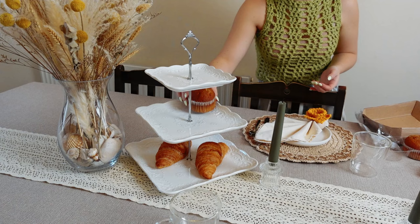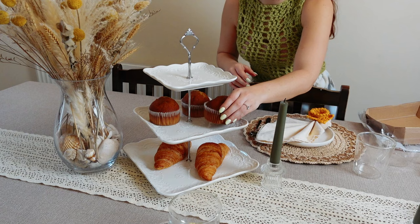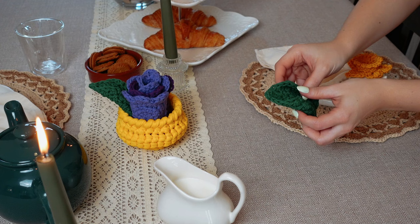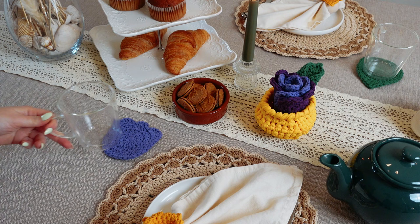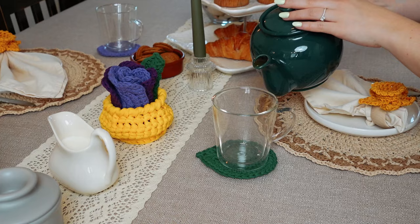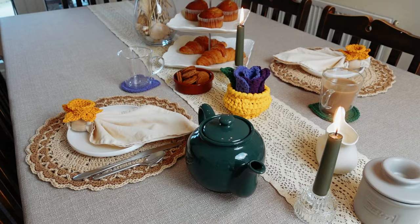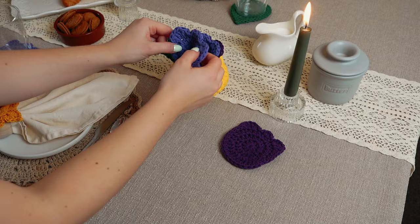Hello crochet friend! Today I'm going to show you the step-by-step tutorial on how to crochet this stunning tulip-inspired flower pot that turns into coasters! This is another great idea to add to our surprise coaster collection. This one is perfect for spring and summer, and also for gifting for Mother's Day, birthdays, and other special occasions. I really hope you like today's video — now let's learn how to make this stunning project.